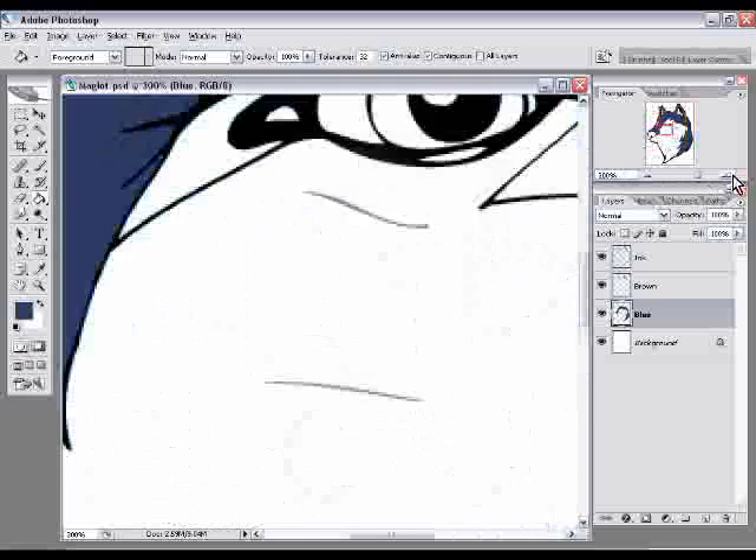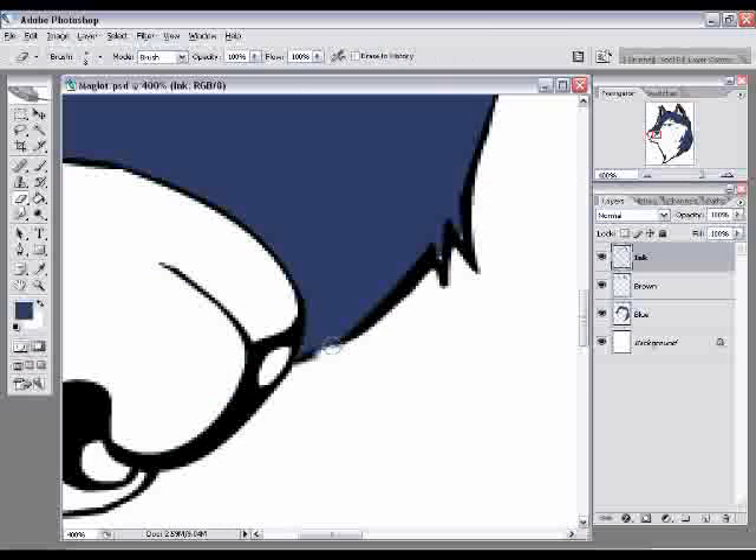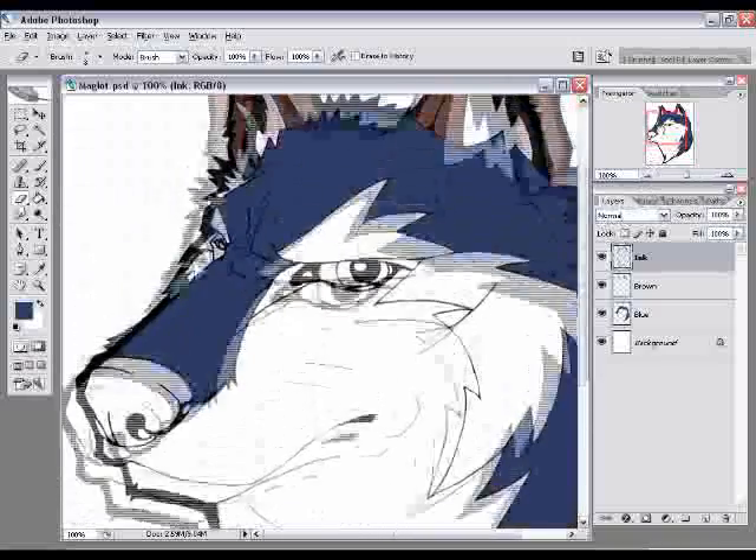To fix the temporary line, go back to the ink layer and choose the Eraser tool, or press E on your keyboard, and just erase that line we made. And everything looks just fine.